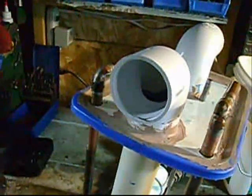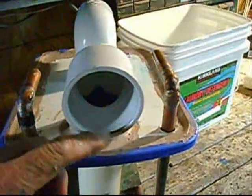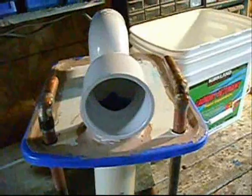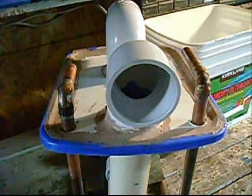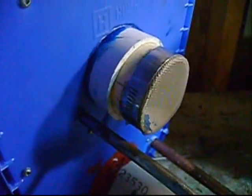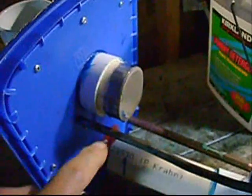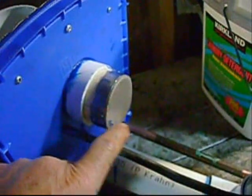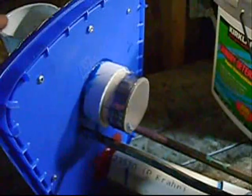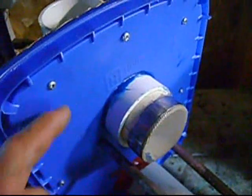At the inlet here I'll be putting an air filter on here to filter the air before it goes in. This is where the vapor will be going up to the engine. I sealed it around here.